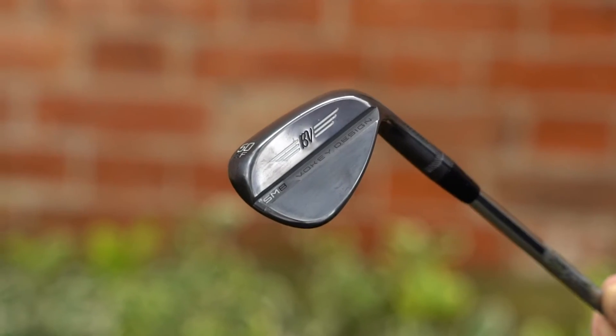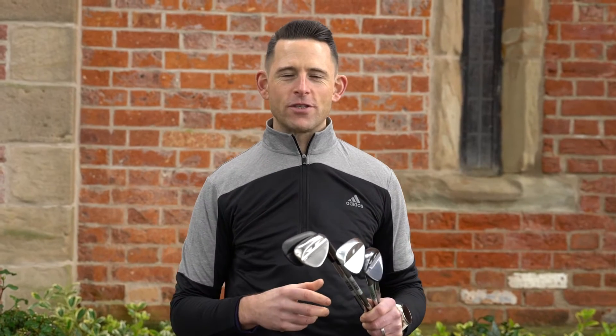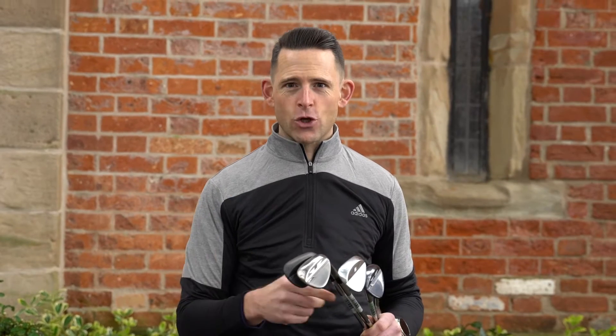This is Clubhouse Golf, I'm Tom Denby and these are the new Titleist SM8 wedges. The typical Vokey wedges have really pushed the boundaries in terms of technology but also created a wedge that is a really nice feeling, nice looking.